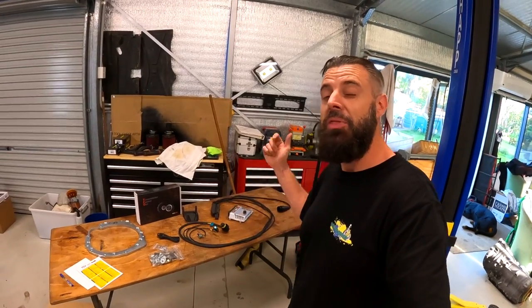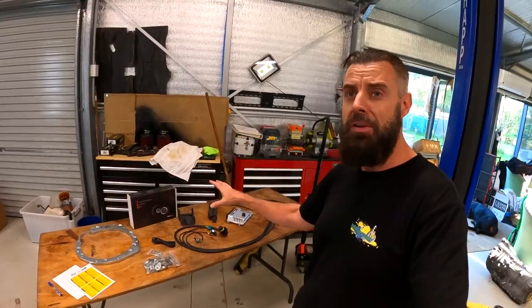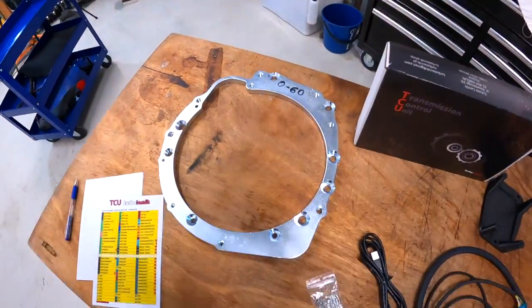Hello, welcome back to another episode of Zero to 60. On this episode, I've already unboxed it — I'm going to be doing a video on the Turbo Lamec transmission control unit. In fact, this is actually a kit for an N54. It's even got our name on it. How cool is that?